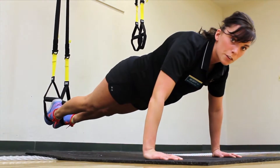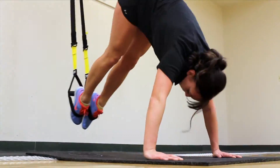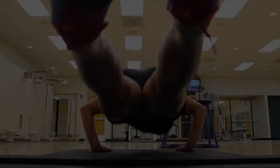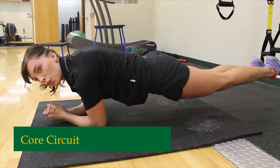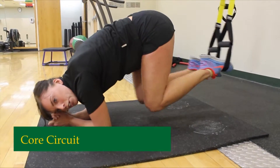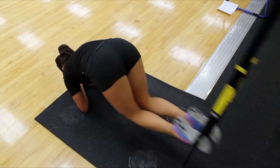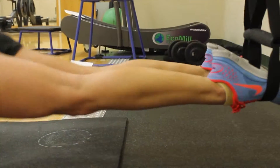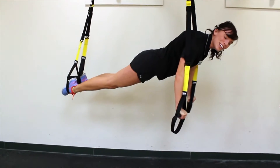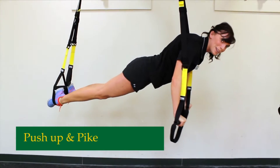You can just do a regular push-up, and if you want to make it harder, you can add in a pike. You can just hold it in a plank, or if you want to make it harder, you can draw your legs all the way into your chest and then go side to side. You can also make it harder by doing a push-up and a pike while you're suspended in the air.